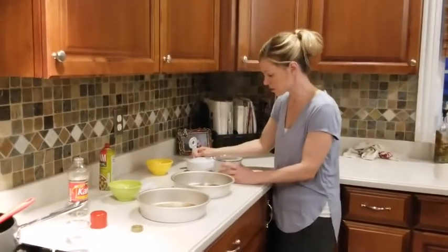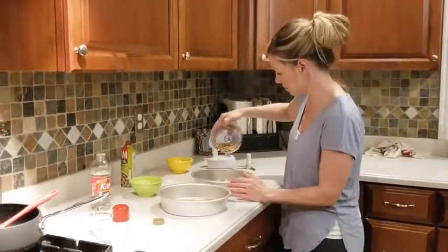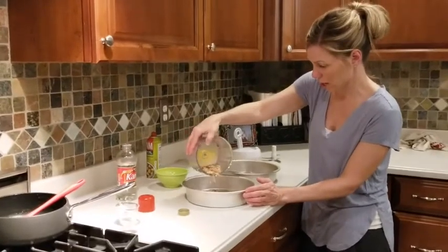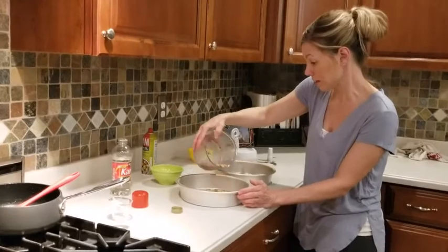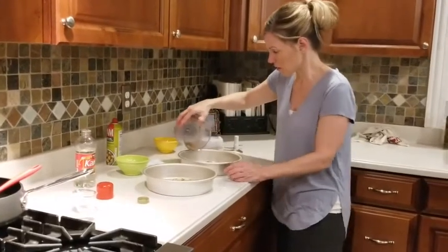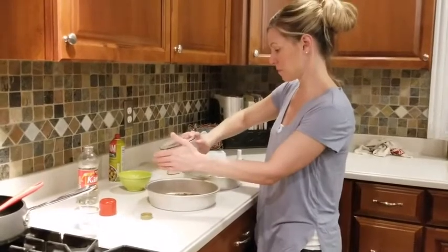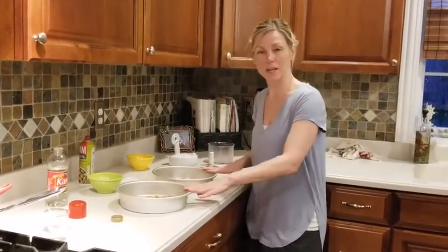You can chop them to whatever your liking — rough chop, fine chop, or no nuts at all. Maybe you don't like nuts in your baked goods, and that's fine. Caramel rolls are also awesome. I'm just dividing the nuts evenly between the two pans. Now we're going to cut our cinnamon rolls and lay them right on top.